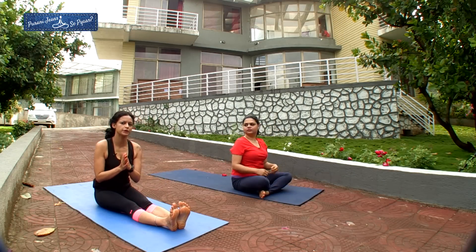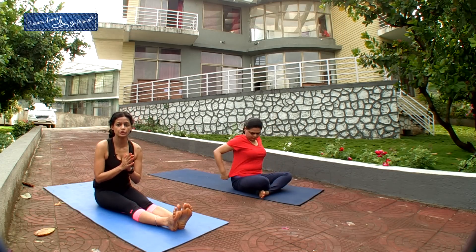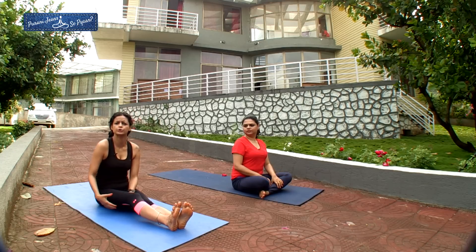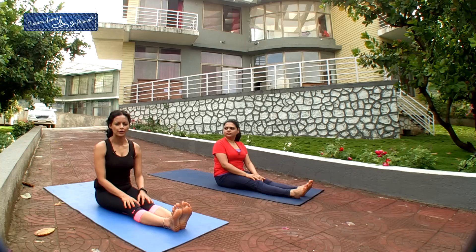Perform the same movement with your other leg. This stretch really works on stretching your legs completely — your hamstring muscles and your gluteal muscles. This is very good for any kind of back pain and knee pain. Now we are going to perform Akarna Dhanurasana.